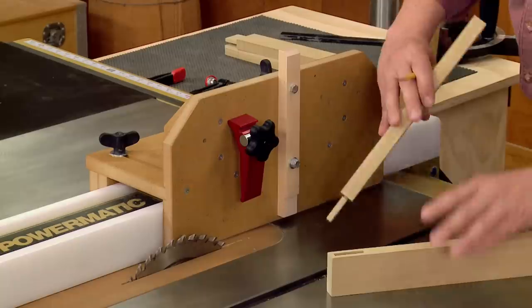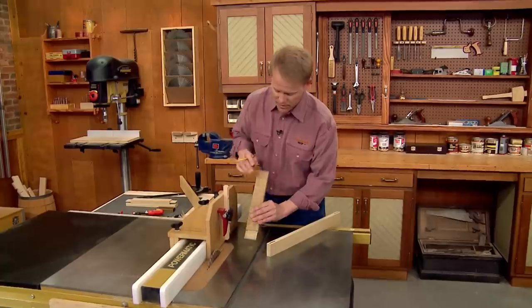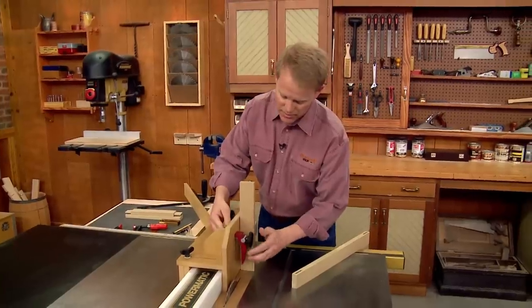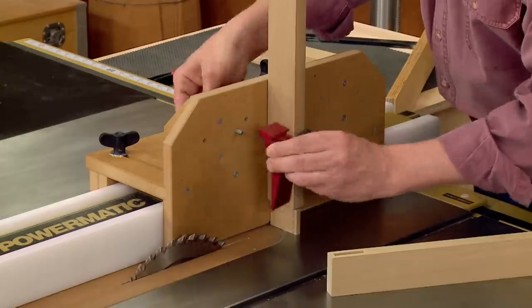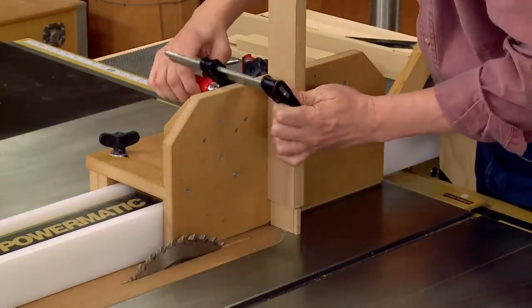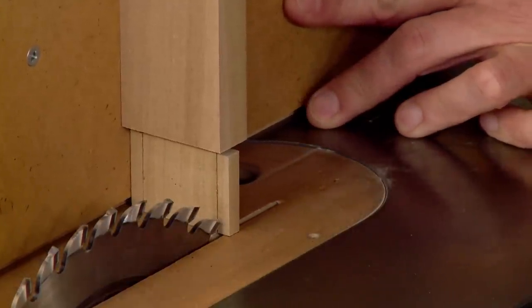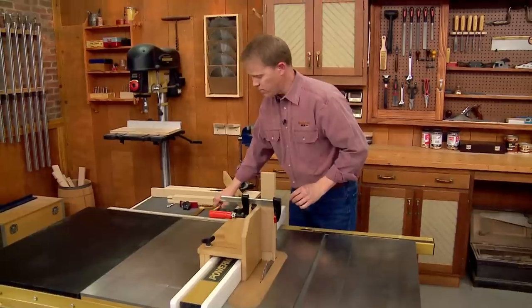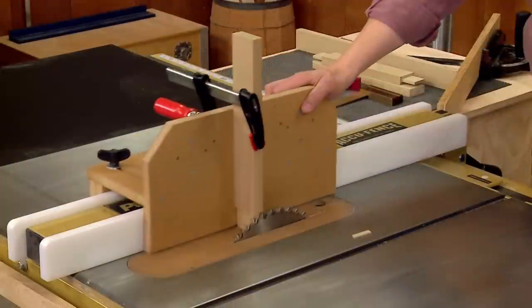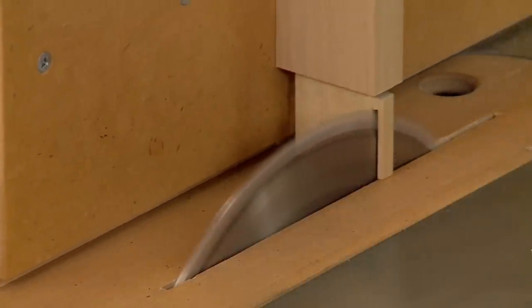Since the fit looks good, put some layout lines on the cheek to define the edge cuts to match the final width of the tenon. The jig can make those cuts, but if the workpiece is too wide for the built-in clamp, just remove it and use a hand clamp to secure the workpiece to the jig instead. Adjust the rip fence so the inside edge of the blade lines up with the layout line. Make a single pass to remove one edge, pull the jig and workpiece back, flip it around, reclamp it, and make a second pass to complete the tenon to its final width.